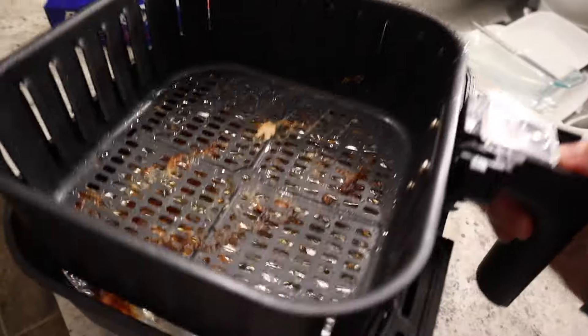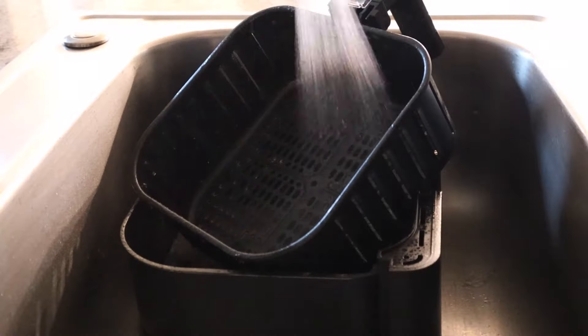Number twenty: when you're done using your air fryer, please clean it. It's not hard to do, and then your house won't be stinky. Just get it done.